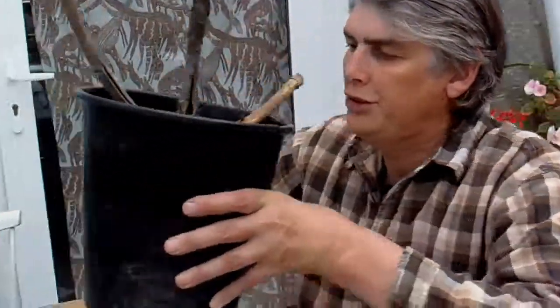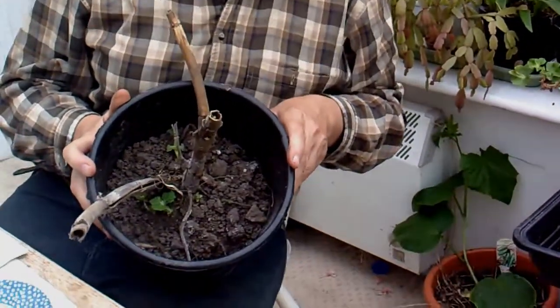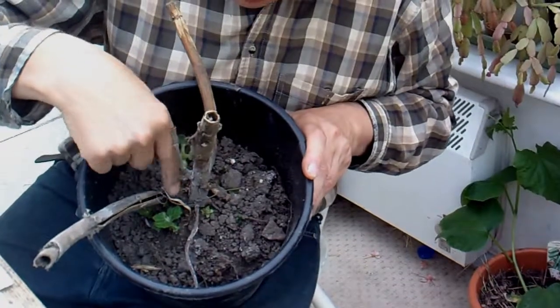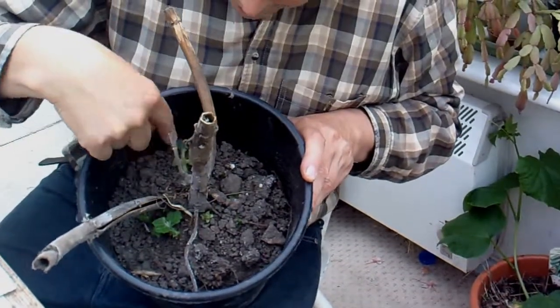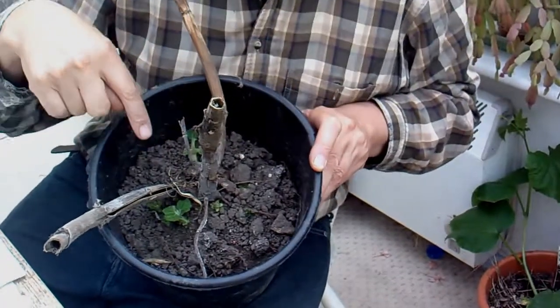Now, the way that they are propagated — this is a plant I dug up from the allotment and I've had it in the shed. Can you see all these little bits coming up now? There's going to be one, two, three — about ten plants off of this.